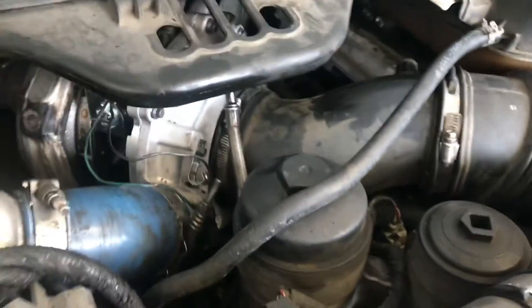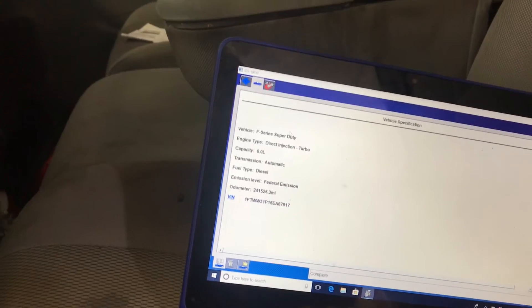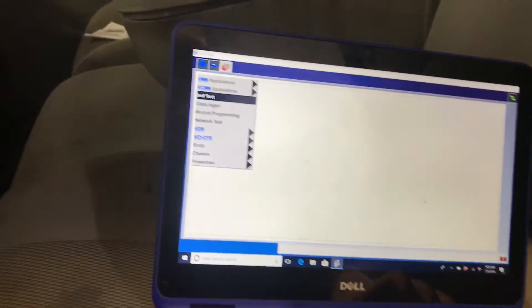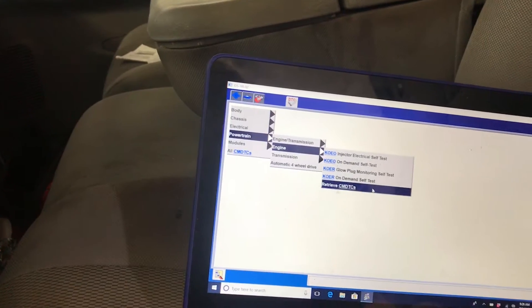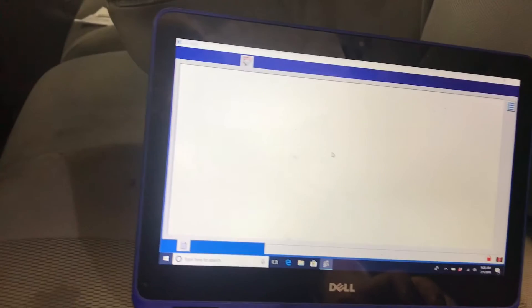Let's continue to the computer. First thing we're going to do is go to self-test and check for codes, just to show you what codes are present and what this truck is giving me.